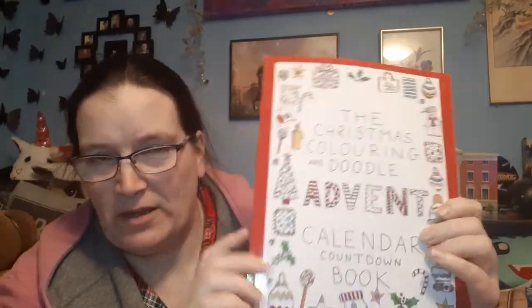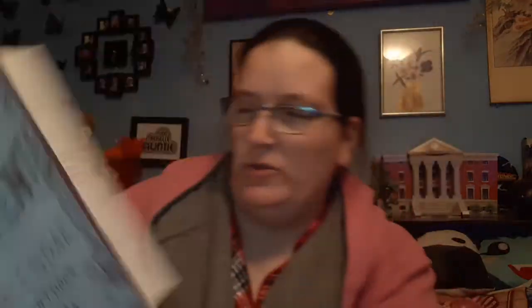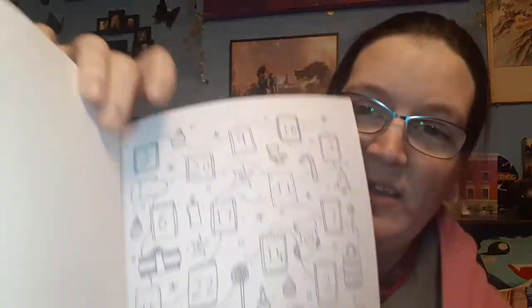I'm not sure how I'd approach this depending on how complicated the pictures are. The front page is basically 'this book belongs to,' the second page is 'colour the doors as you go along,' and then going through is each picture. If it's a relatively simple image I'll pause the recording, colour it, and then come back.